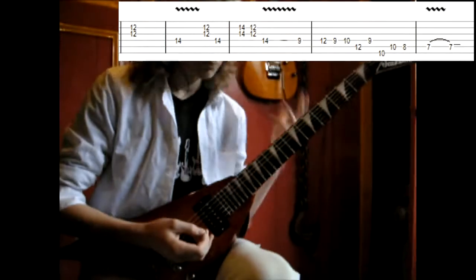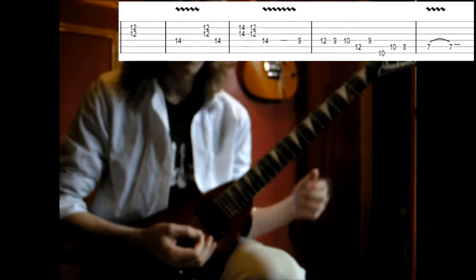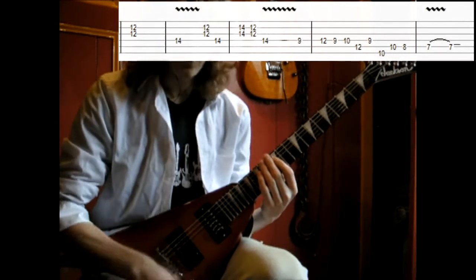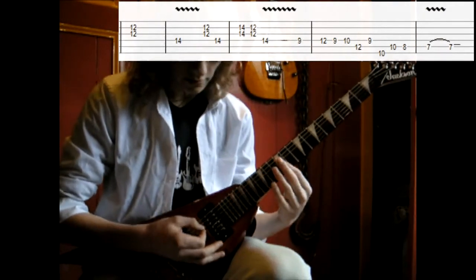The start will be something like this. I'm gonna play it first and then I break it down in parts. The first part of the solo sounds like this.